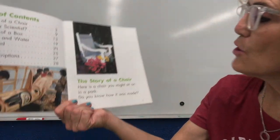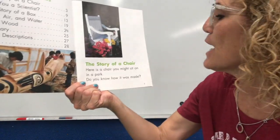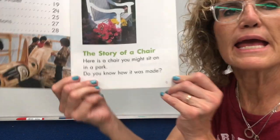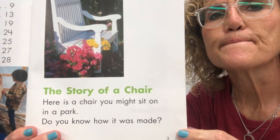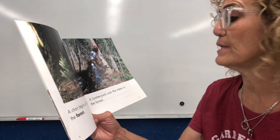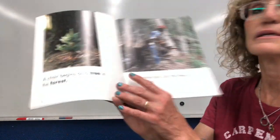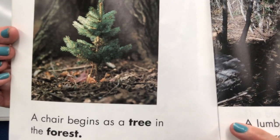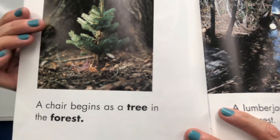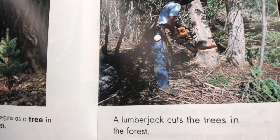Boys and girls, we're going to read a story called The Story of a Chair. Here is a chair you might sit on in a park — do you know how it was made? A chair begins as a tree in the forest. A lumberjack cuts the trees in the forest. There's the little tree — it's a pine tree — and it's just starting to grow. And then it's going to grow and grow and grow, and when it's an adult tree, it will be cut down.